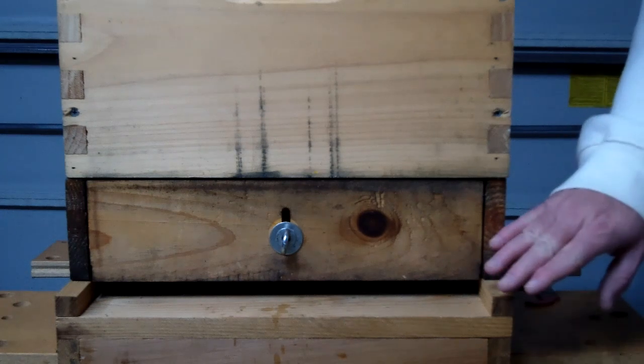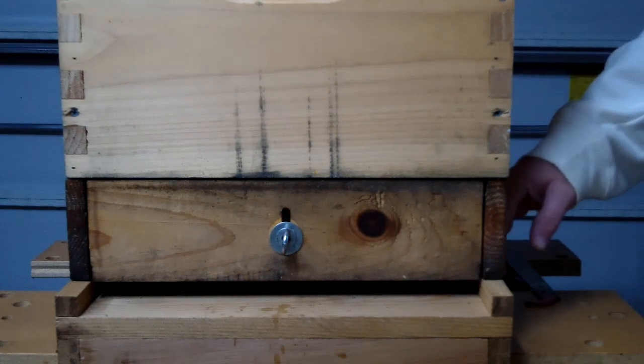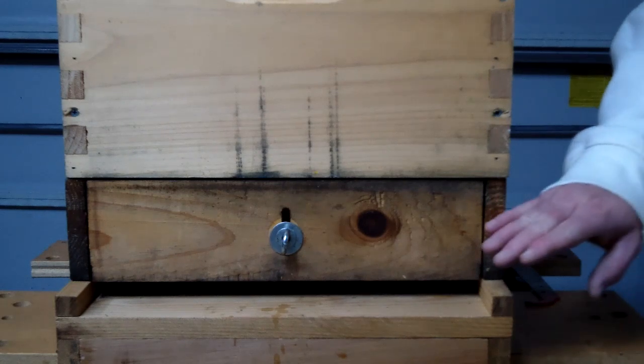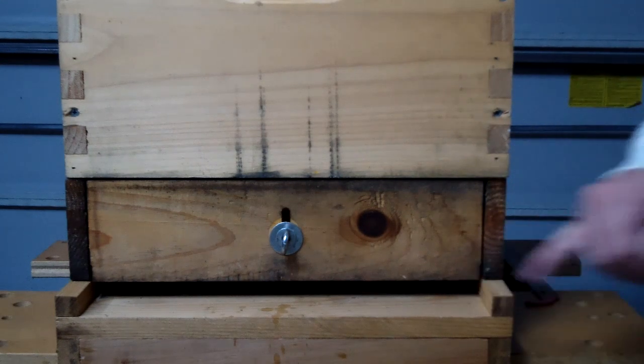This is the Sundance 2 Pollen Trap. Roughly I think it's $62 or $68 — it may have gone up a little bit more. They do make one that is top mounted, but if you ever have to get into the hive for an inspection, that has to come off and be set to the side. Whereas you can actually leave the Sundance 2 bottom collector on until you need to do a tear down and clean. You can leave this on year-round — you just can't keep it in collection mode all the time.